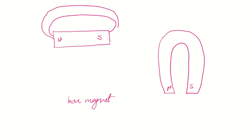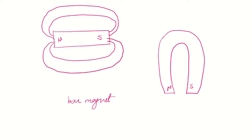Suppose we have a bar magnet and you are supposed to draw the lines of forces. Remember, lines of forces always go from north to south. You can draw around four or five of them. The lines of forces never intersect each other, and you always show the arrow going from north to south.